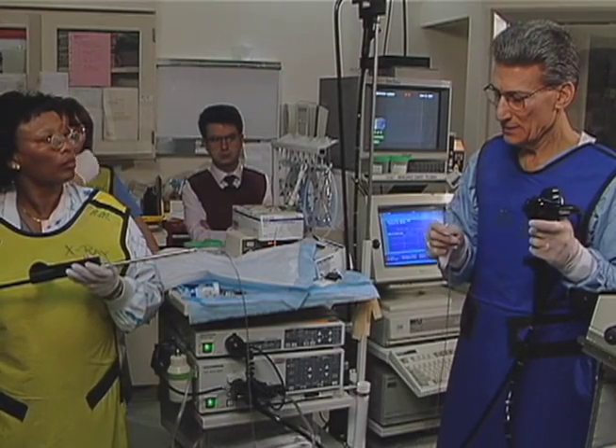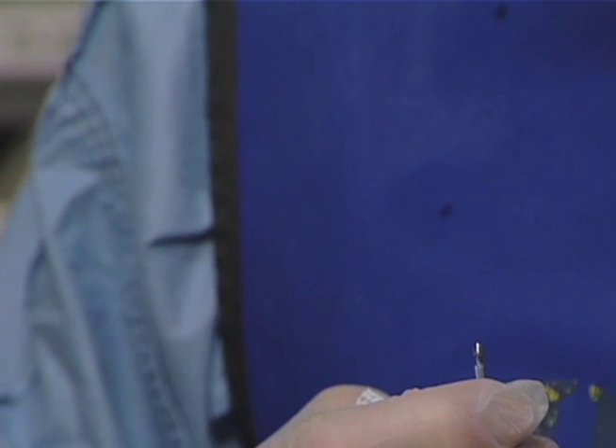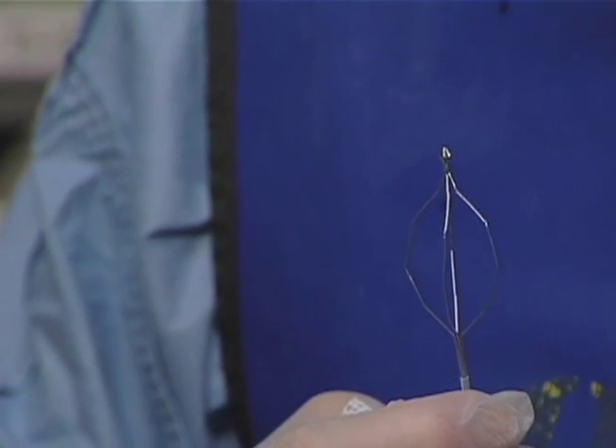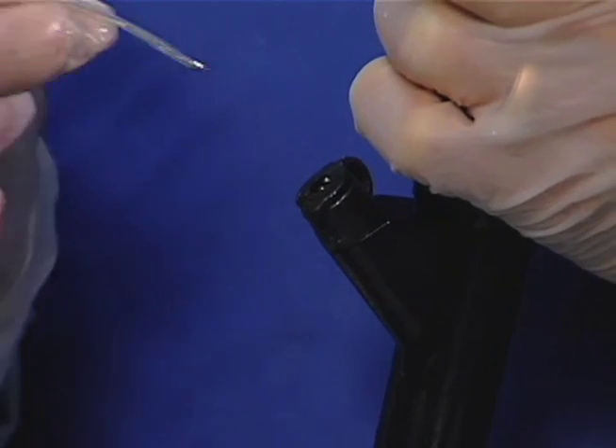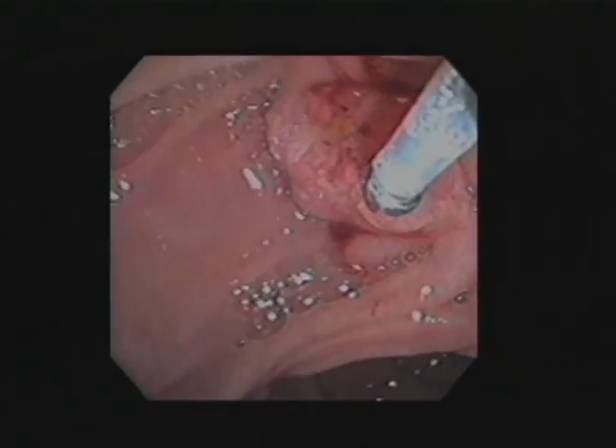In today's busy ERCP lab, the need for instruments that perform effectively as well as economically is an established criteria. Olympus has the answer to both these requirements and more with their mechanical lithotriptor.